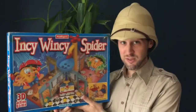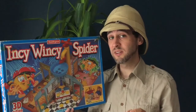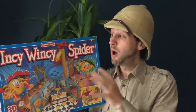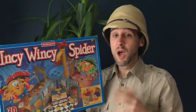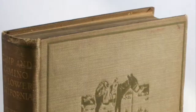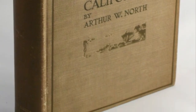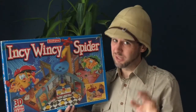Welcome to Attic Raiders Retro Reviews, where today we're taking on a game that arachnophobes should possibly avoid. We're going to be looking at Incy Wincy Spider, released by Waddingtons in 1995. It's based on the classic nursery rhyme of the same name. In Britain the song was known as Incy Wincy Spider, but in the US it was Itsy Bitsy Spider. The song is very old and can be traced back to at least 1910 when it was first published with much less child-friendly lyrics - the Blooming Bloody Spider.